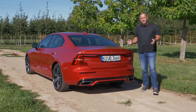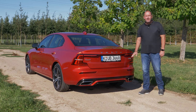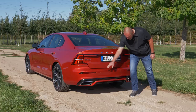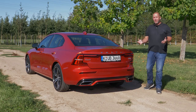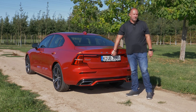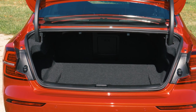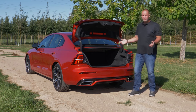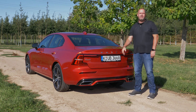At the rear, the S60 has tail lights in LED technology with the typical Volvo LED signature. In R-Design trim, we have a sportier bumper with a diffuser and fake exhaust outlets. The most important difference compared to the V60 is the boot: the S60 offers 442 liters versus the V60's 529 up to 1,441 liters — a big difference. That's why I'd say this is a beauty, but I would take the bigger boot.